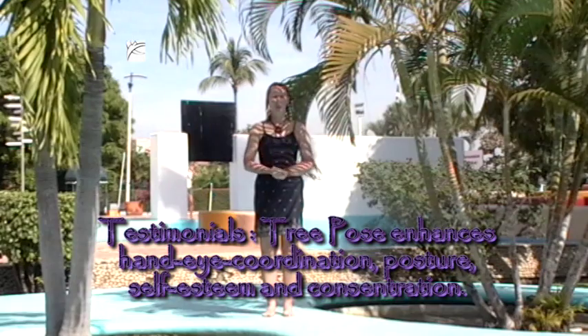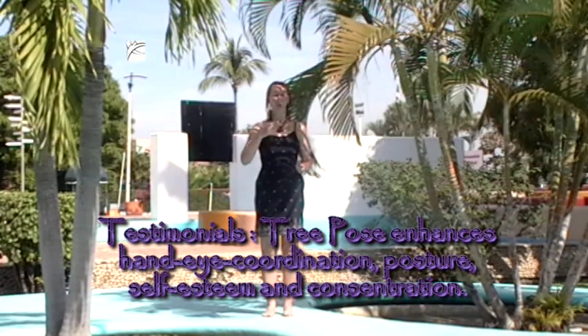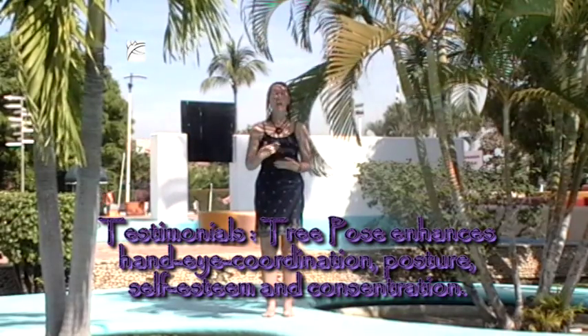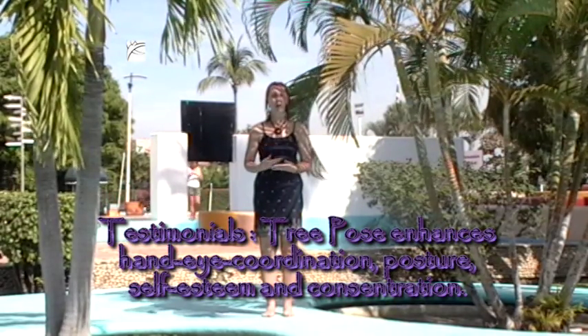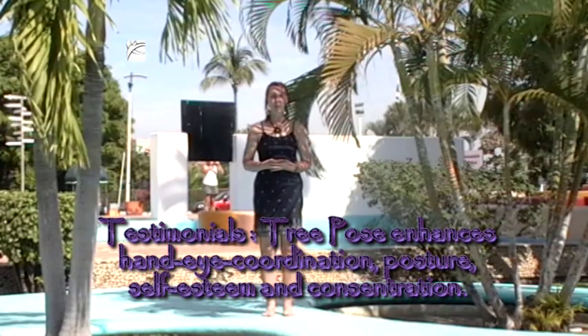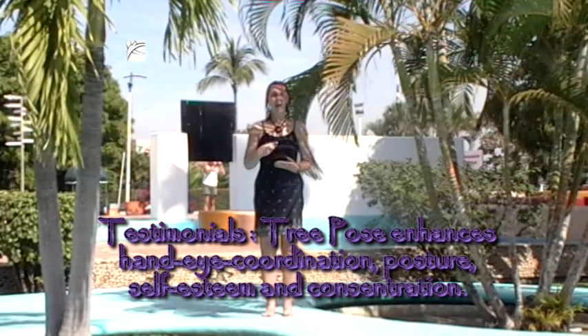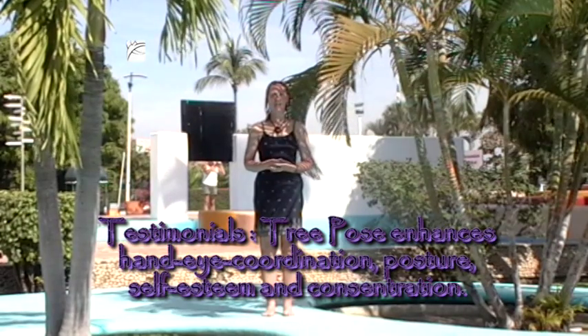Tree pose is a wonderful posture. It helps build hand and eye coordination, self-esteem, focus, and concentration. It's a really good alternative to that 15-minute coffee break. Give it a try before a meal, at the coffee break, or just before a meeting to secure your thoughts.